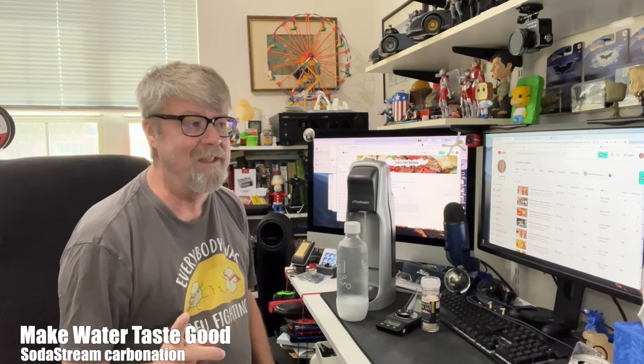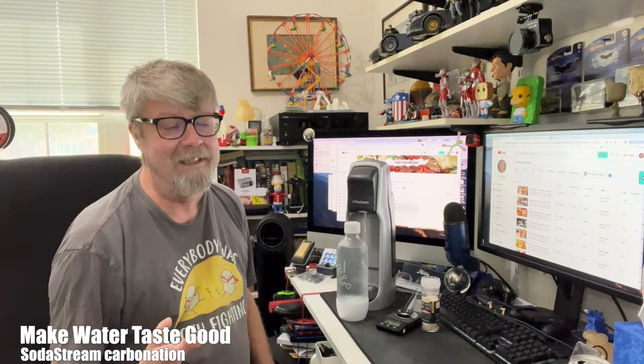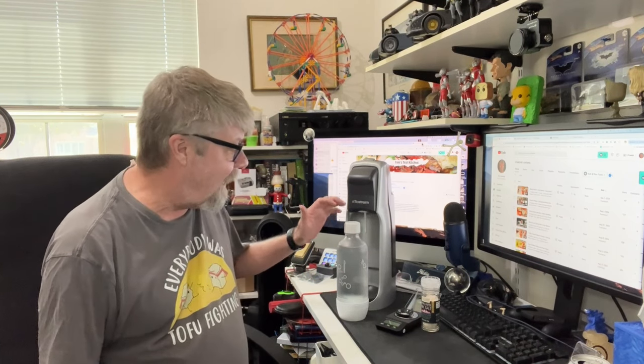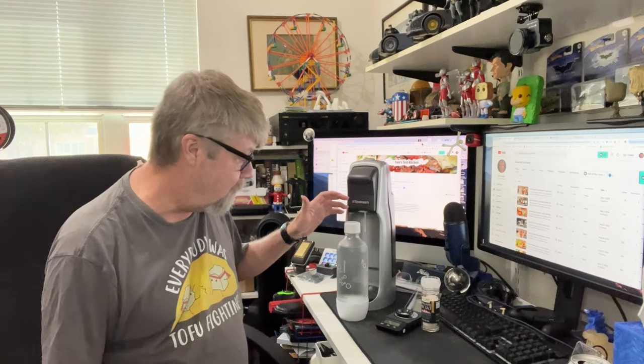I've been trying something interesting: how to make purified water taste good or give it flavor. I have a really good filter at home — not a reverse osmosis, but it filters water really well. I like how the water turns out, but it just doesn't have any flavor. It's like drinking distilled water — completely pure. Same with reverse osmosis: it tastes clean and pure but has no flavor.